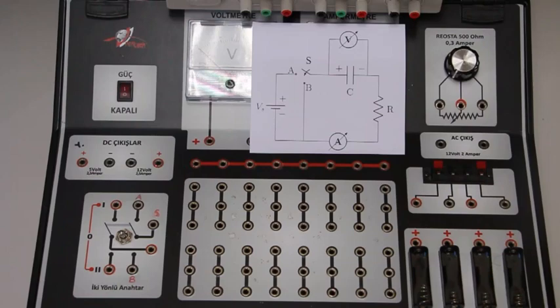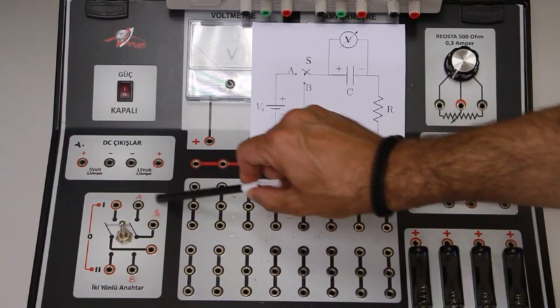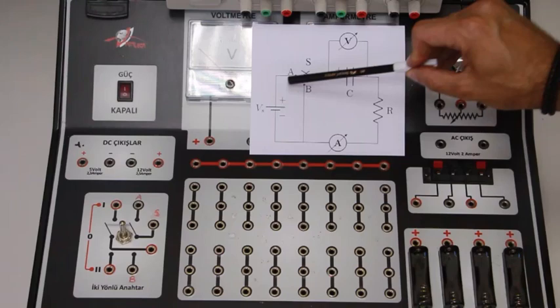These are the A, B, and S nodes of the switch respectively. When I push this button forward, the A and S nodes will be connected to each other. So when we look at the circuit, the A node and S node are here — when they are connected, the circuit will be in the charging-of-the-capacitor configuration.